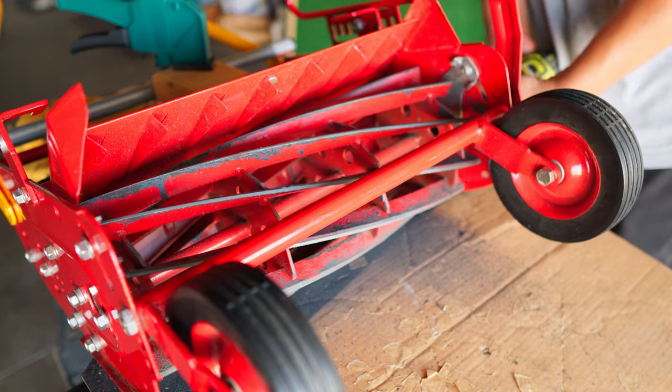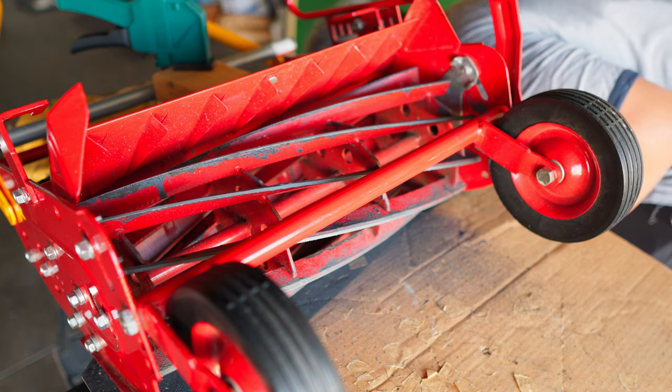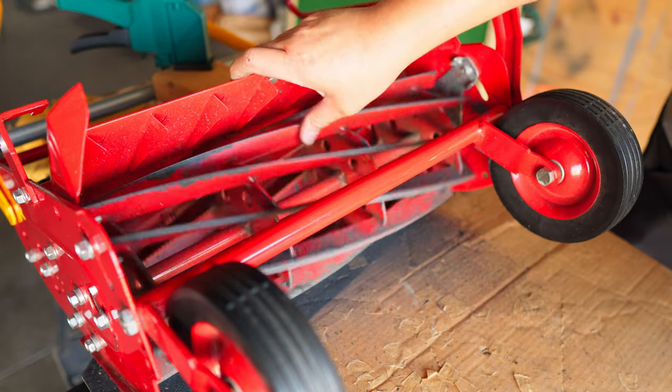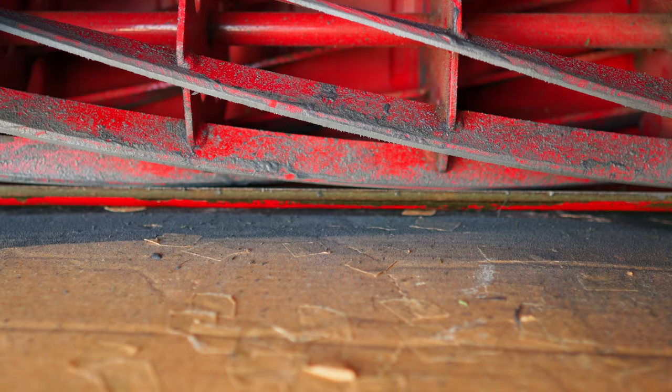I've been doing this for a good 15 minutes now and I think we're good. I can see that the factory grind is now gone, so I think it's time to clean it up. Smooth as butter.